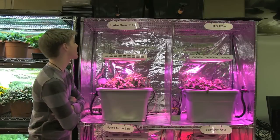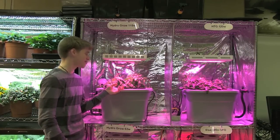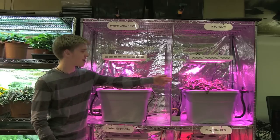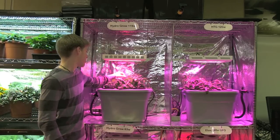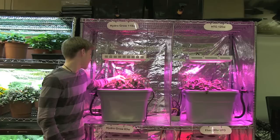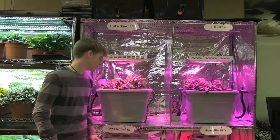So far, it looks like the HydroGrow 119 watt light is growing this plant a little bit better than the HTG 120 watt light, because there are more flowers and buds on this one as opposed to that one, even though they're generally the same size.